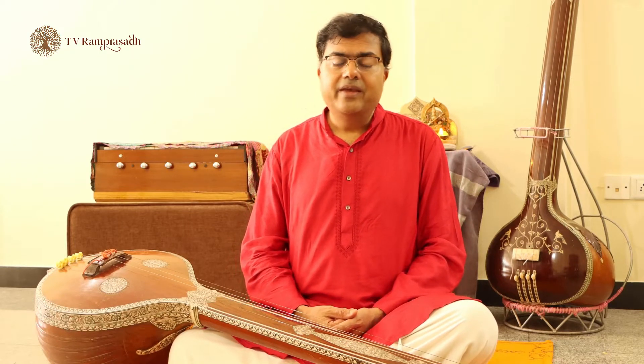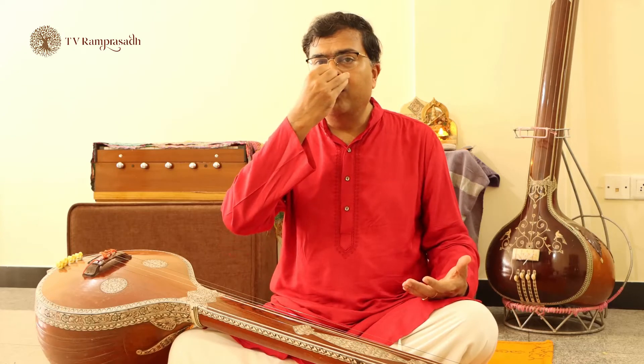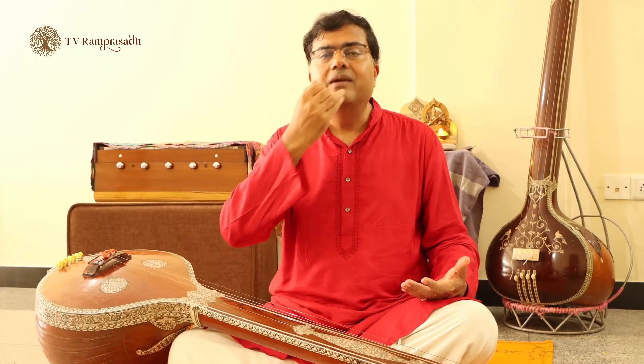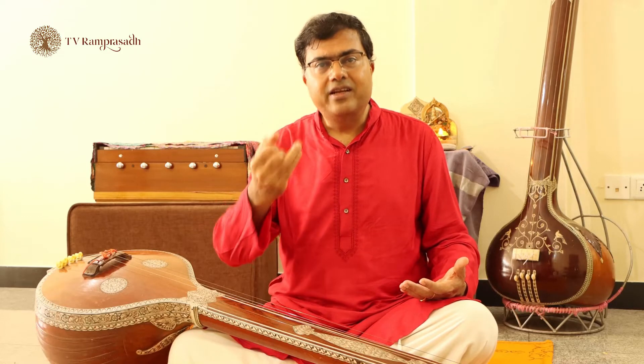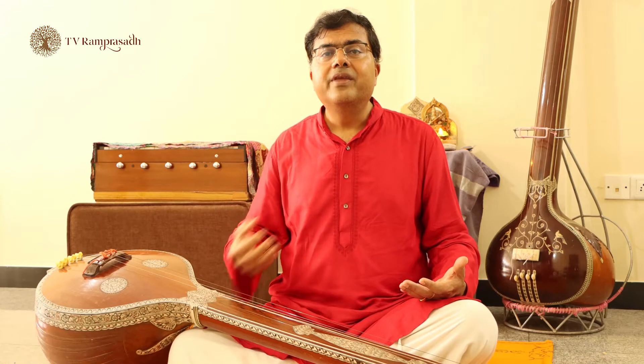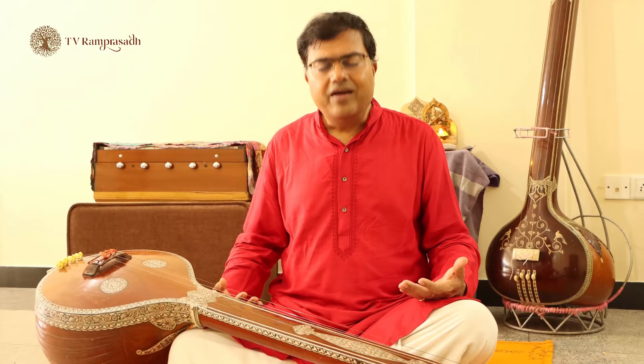Now when you start your practice, I would say everyday practice should begin with a round of pranayama in the morning — anuloma viloma, that is alternate nostril breathing — at least 10 rounds of alternate nostril breathing. After which, meditate at least for 15 minutes. After this, start your practice.